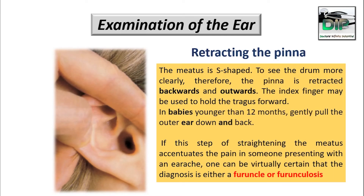Hello everyone, this is Dr. Bharat Kasi and today I will be giving you certain tips during the examination of the ear.